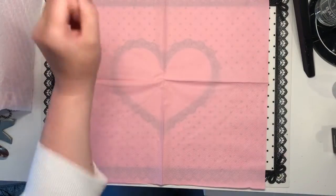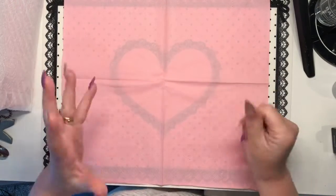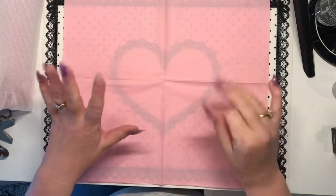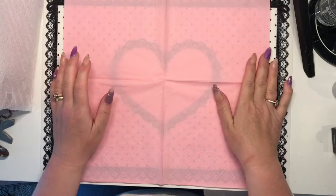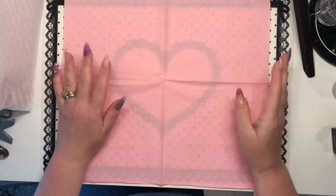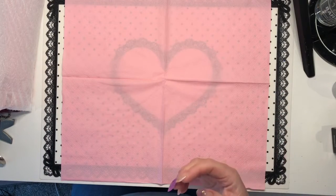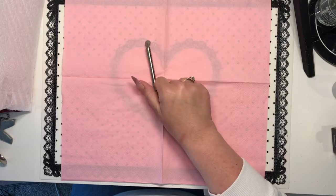Hi guys, welcome back to another video. Today I'm going to go through what I feel are more or less the essential items that you need for starting out to do your nail course, or for doing your nails at home. The first thing you need is obviously your prep tools.